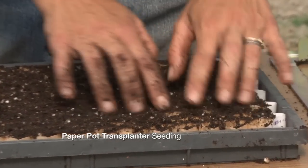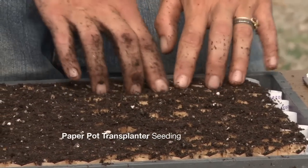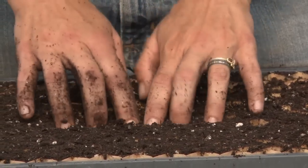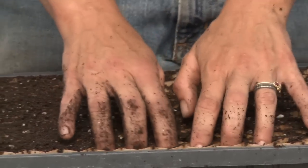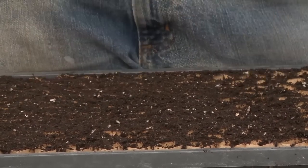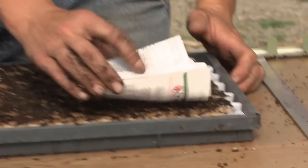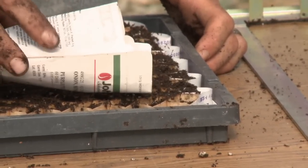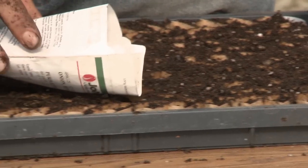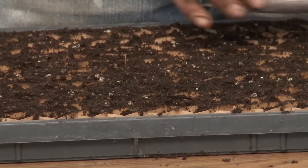The next step is to make a divot in each one of the brown cells. We just use our fingers, which takes a little bit of practice because it's on a honeycomb pattern. They also make a dibber which you can set over the tray and it makes a hole in each cell in one shot. Then you can go ahead and seed. We find that seeding along the length of the tray is easier than trying to navigate the honeycomb pattern, as long as you're only doing one type of plant in each tray.